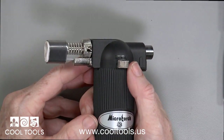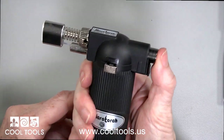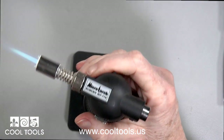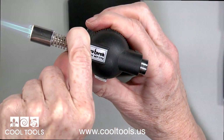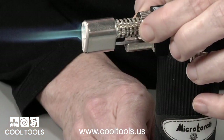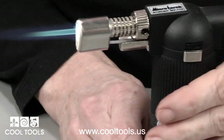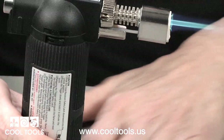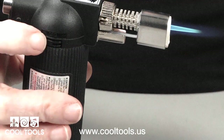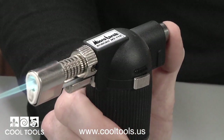All of our butane torches feature a safety switch, like this micro torch. To light, slide the safety switch down, then press the igniter button, and then press the flame lock to keep it lit. There's an oxygen adjustment on the top — less oxygen gives a softer, cooler flame, and more oxygen gives a sharper, hotter flame. On the right side of the torch there's a gas adjustment: slide it forward for more gas and back for less. To turn the torch off, press the igniter button. The micro torch is easy to work with one hand.